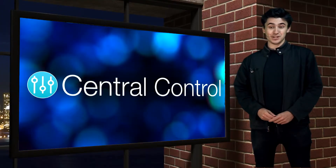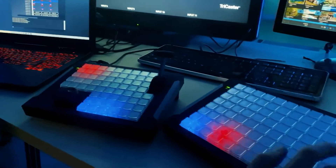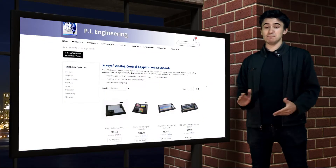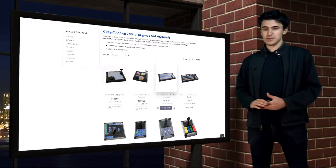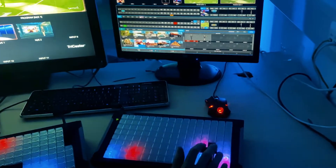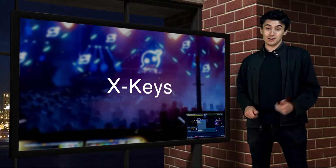Let's take a look at what's new in version 1.3. The demand to support PI Engineering's excellent range of X-keys control surfaces has been massive, and in 1.3 we support a wide variety of models. This means you can use X-keys with a whole new range of devices that you never could before, including this one.